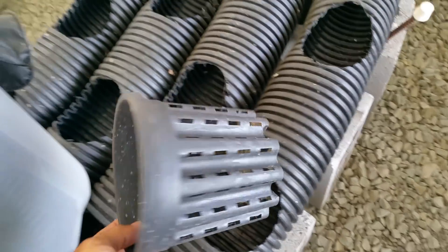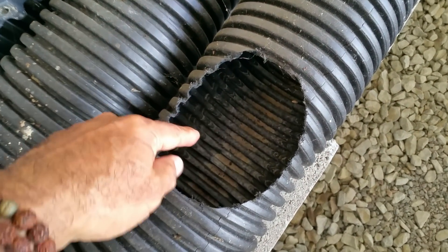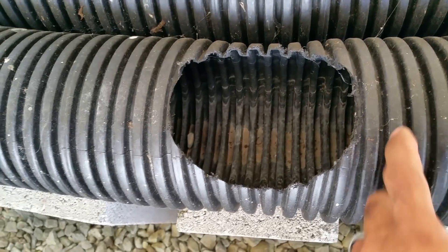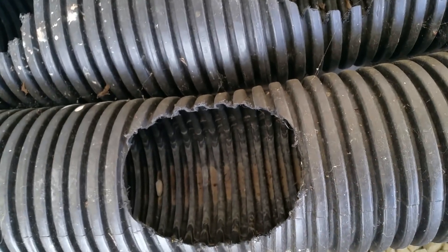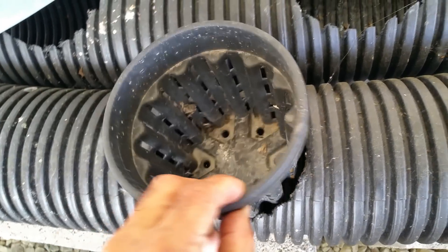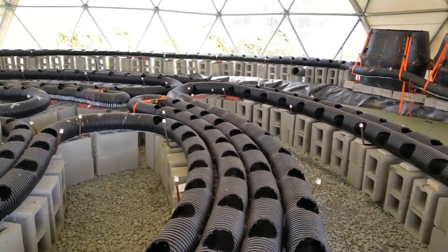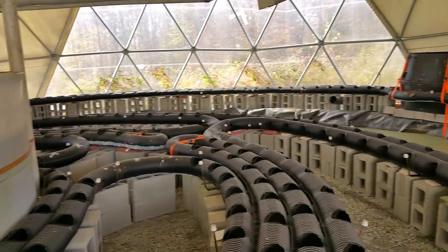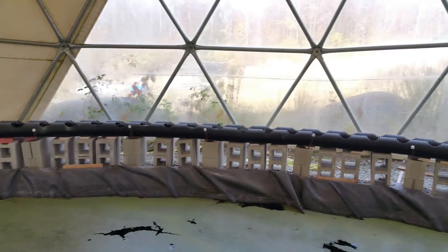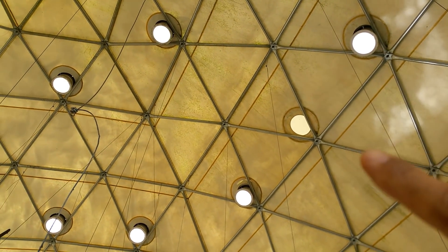You can imagine every pot here having a plant with roots coming out of the bottom reaching into the water that will be circulating. The reason for the corrugated tubing is that as the water flows through it, it creates ripples and oxygenates the water so you don't get stagnant water. You put your pots in here and grow beautiful vegetables, fruit plants, or whatever kind of plant you're looking to grow.